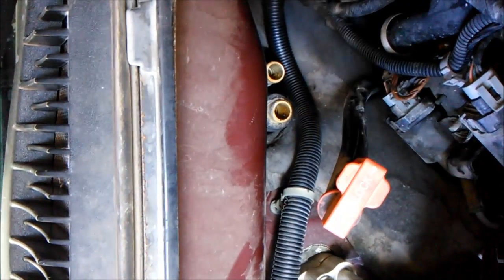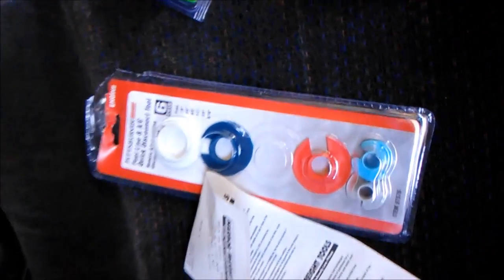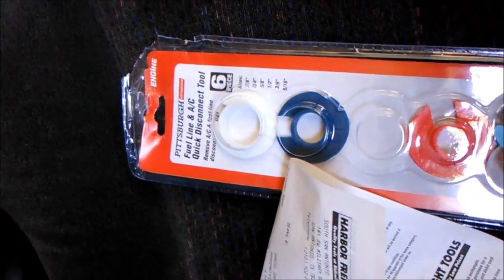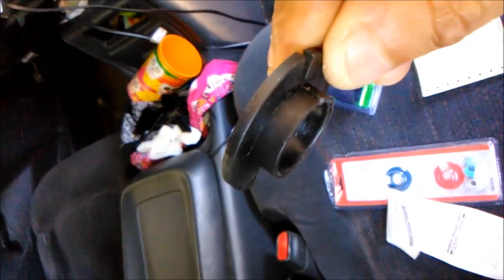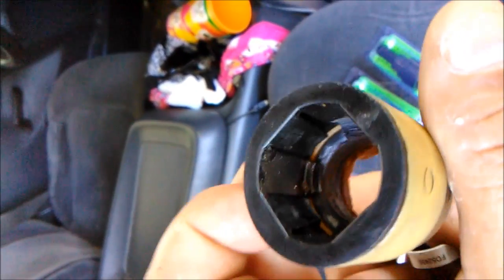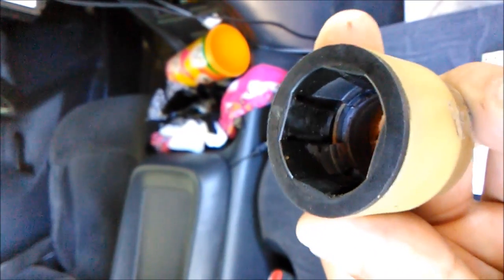The reason being: the Harbor Freight fuel line and AC quick disconnect tool that I bought a few days ago does not fit three-quarters of an inch here — it's too short. It doesn't depress the little tabs in here; the fingers don't reach all the way. I was having trouble, so like I said, I got this card.